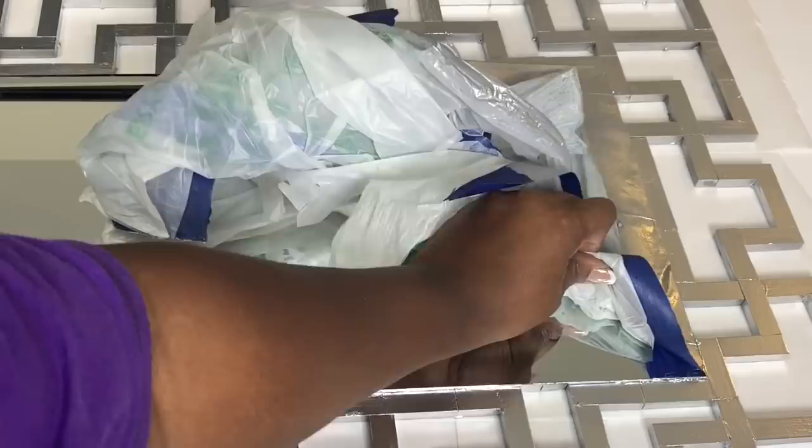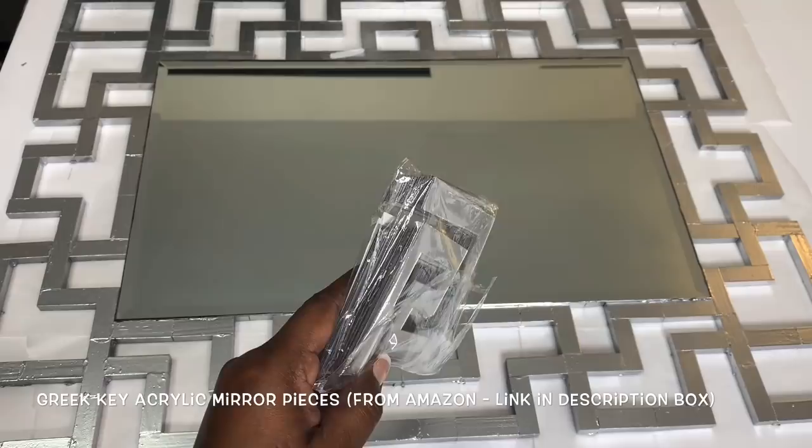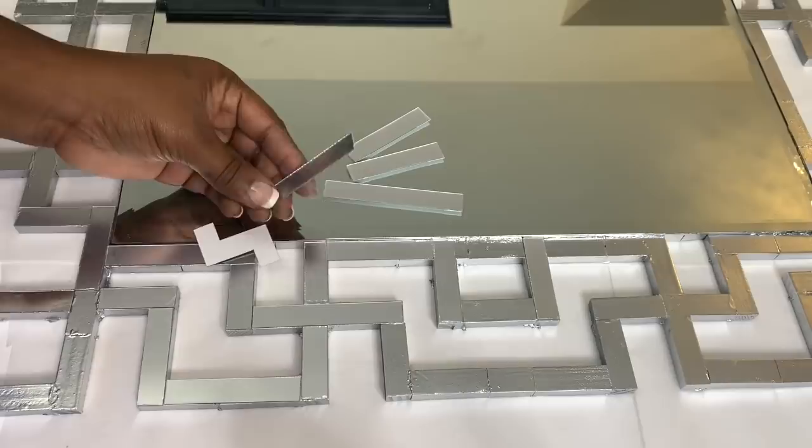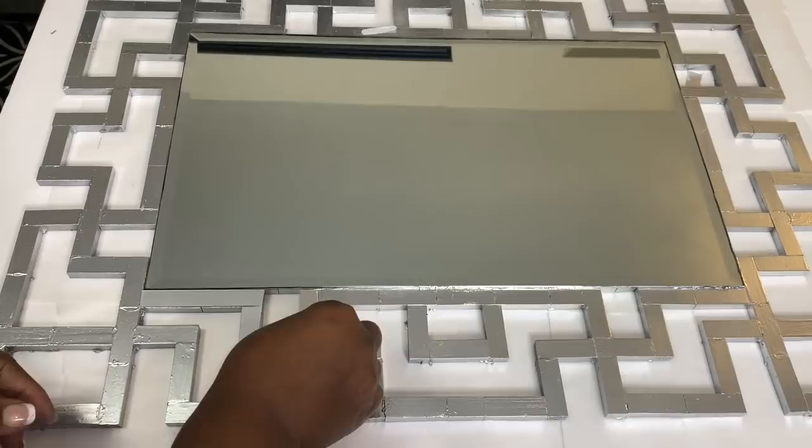Do you guys remember these Greek key acrylic mirrors that I ordered from Amazon? I used them for my thrift store cabinet makeover, and I think they'll be perfect for this project. These acrylic pieces are self-adhesive, so it was really easy to add them to my design to give it a more mirrored look.